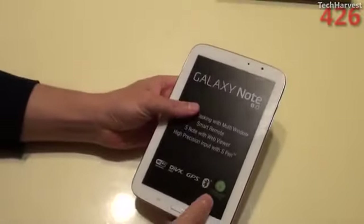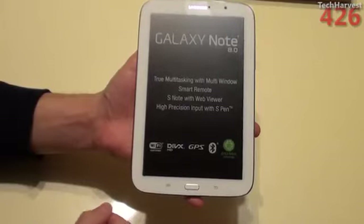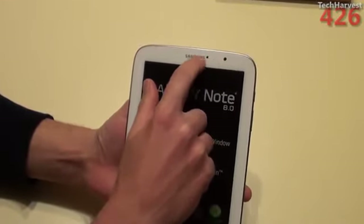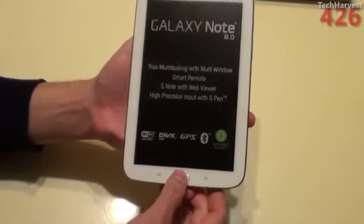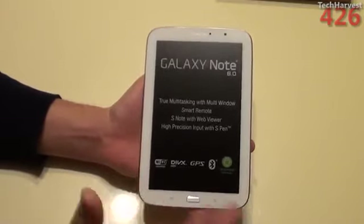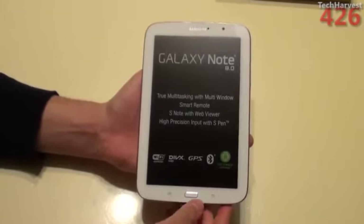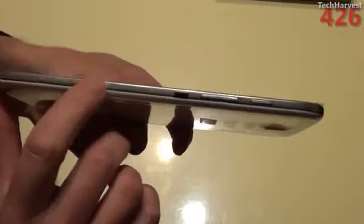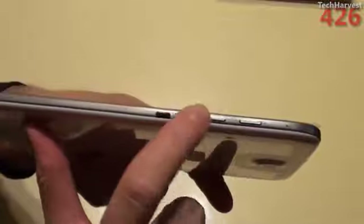Here is the Galaxy Note 8.0. Let's do a quick tour around the device. Obviously, 8.0 refers to the size of the screen, measured diagonally — 8 inches. You have your Samsung branding up here, the front-facing camera, and probably the proximity sensor. Down below, you have a menu button, a home button, and the back button. Generally I don't like home buttons — I prefer software buttons — but Samsung does have them on pretty much all their devices. It has a white bezel and some metal-colored plastic accents. On the right side, you have your IR blaster, volume rocker, and power button.